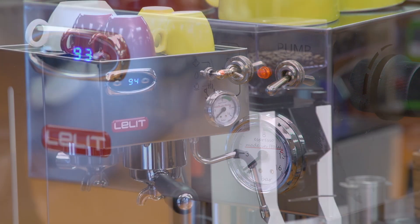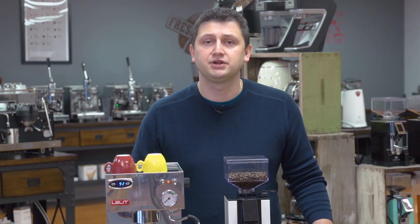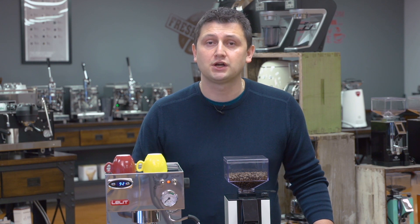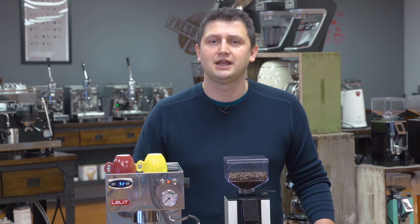If you have any questions about the Lalit Anna 2, the Eureka Facile grinder, or even Inker Porcelain Cups, please feel free to reach out to idrinkcoffee.com and ask for help — we're always ready and willing to offer it. Please subscribe to our YouTube channel for more videos like this about espresso machines, coffee machines, grinders, and everything to do with coffee. Thank you for watching, and have a great day.